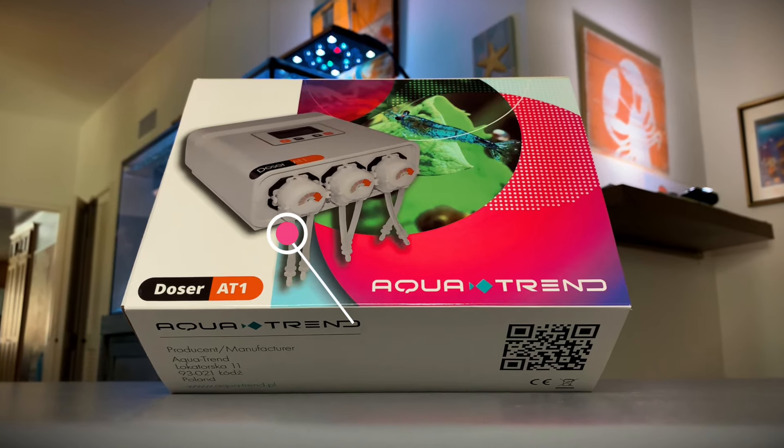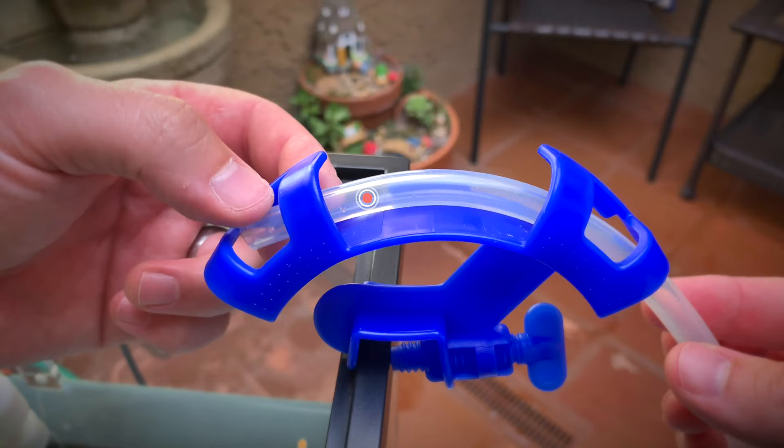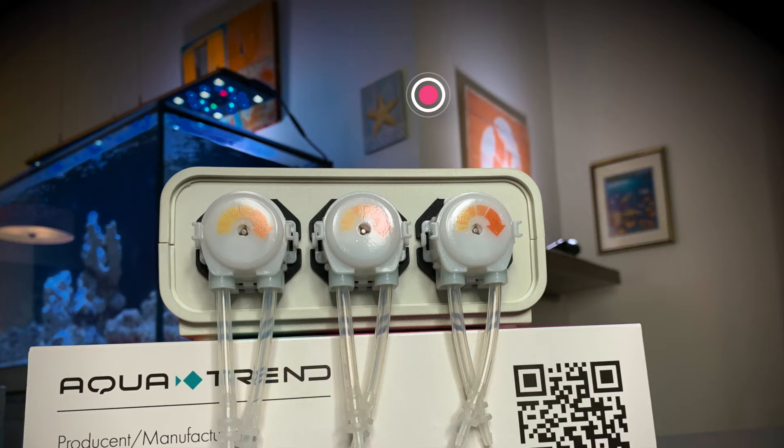Presenting the AT1 Plus Version 2 Doser by AquaTrend. Based in Poland, AquaTrend has been designing and manufacturing various electronic devices to bring automation to aquarium hobbyists for many years. Dosing pumps, aquarium controllers, and auto-top-off units are just a few of their many products.